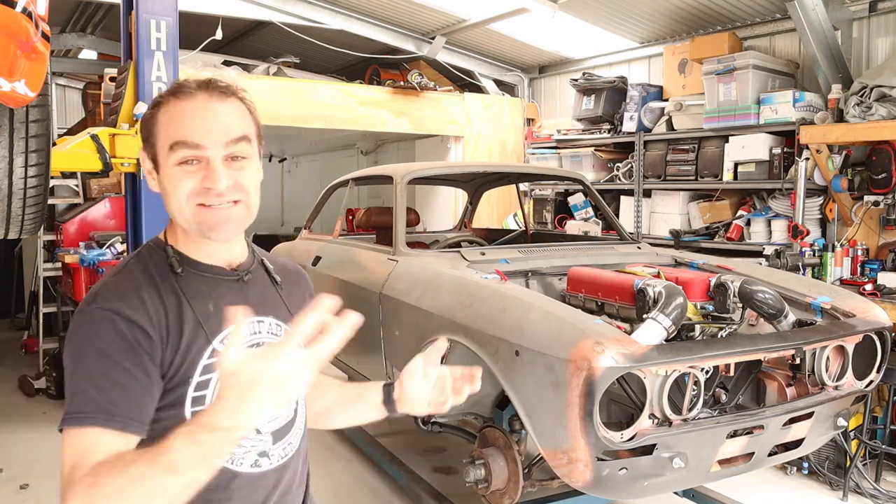Hey guys, welcome back to Home Built and in this episode we're going to get onto the rear end of the Alferrari.